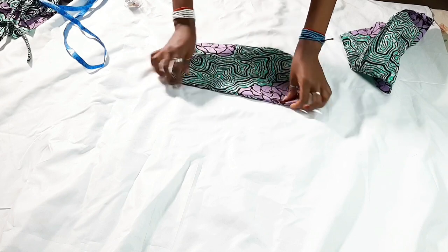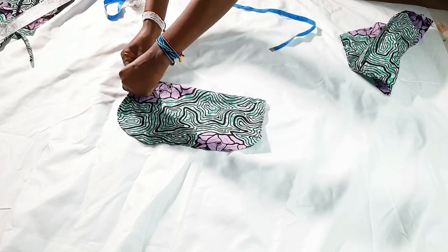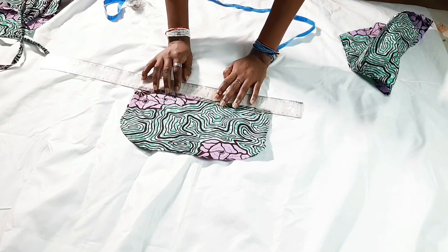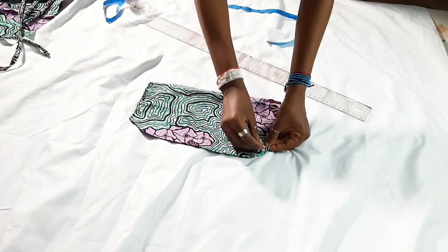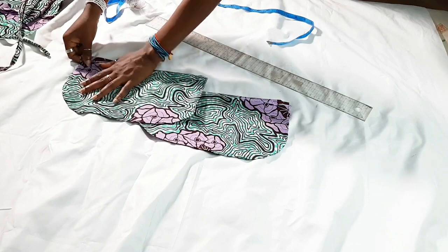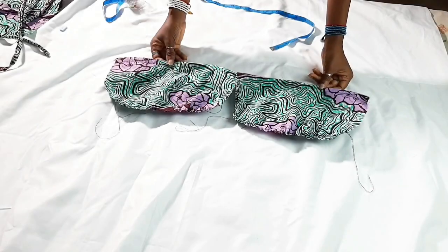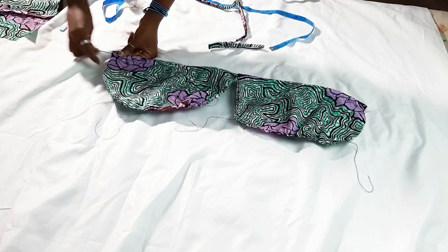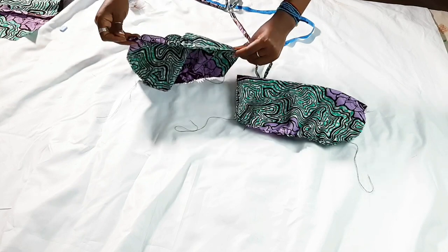Fold the bust cup having wrong sides facing each other, then pin them together. Take your ruler or measuring tape, measure half an inch downwards from the top of the bust cup, draw a line, and sew there — this creates a casing for the straps to pass through. Next, create gathers at the bottom of the bust cup. There's a notch on the pattern indicating placement; create a gathering or basting stitch. Before gathering, pass the straps through the casing at the top of the bust cup.